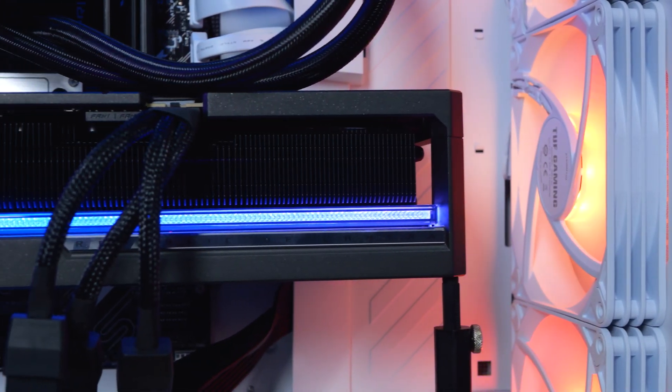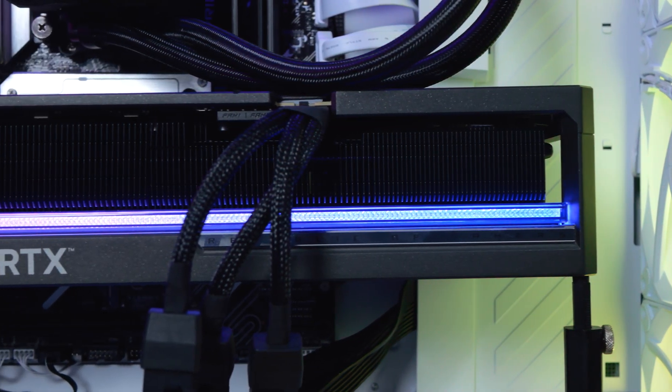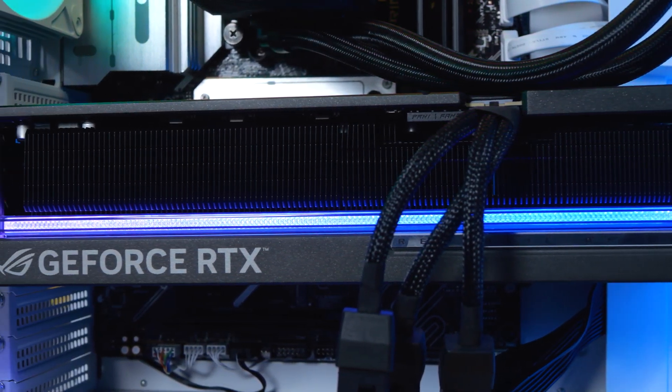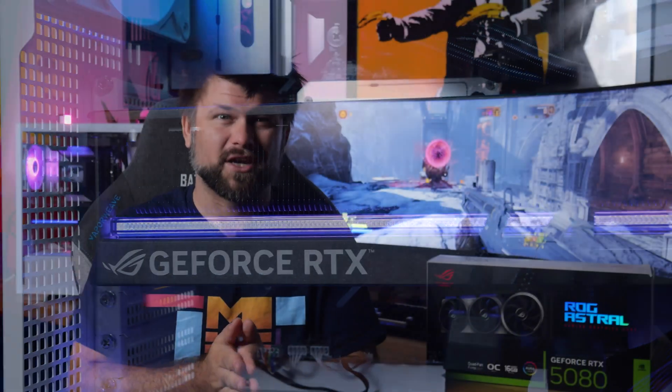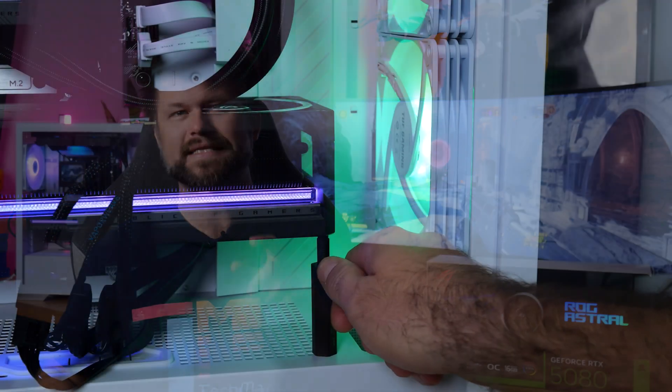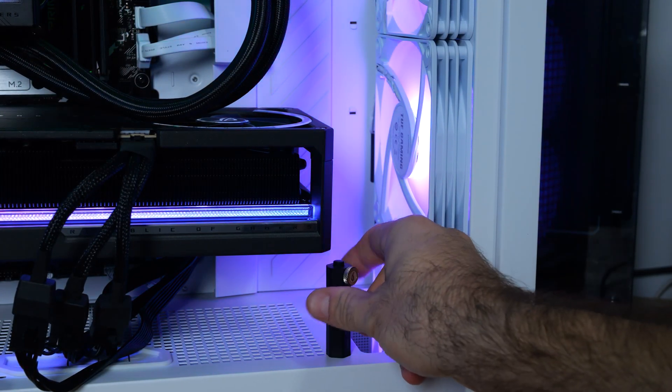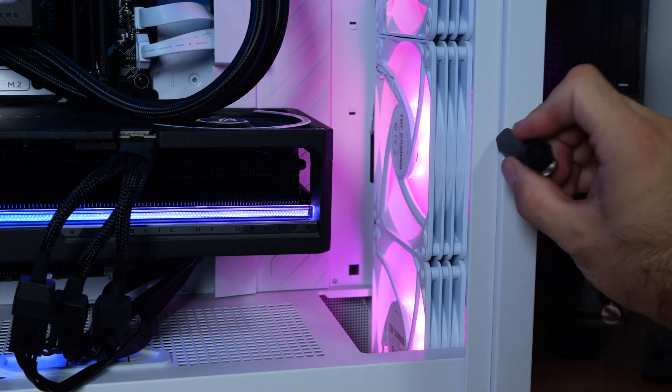As a note, the card uses a single 16-pin 12VHPWR connector and comes with an adapter that splits out to three 8-pin plugs. For cleaner power with reduced cable clutter you'll want to ensure your PSU is ATX 3.0 compliant, or you'll need to use the included adapter for stable performance. The included sag booster — because this card is ridiculously big — is a requirement in setups where the card is horizontal.